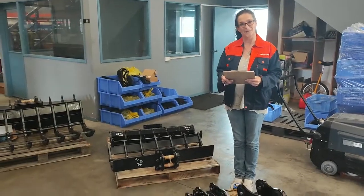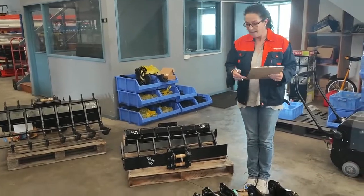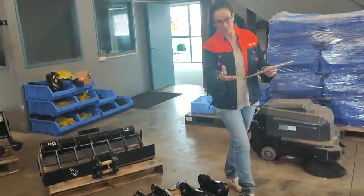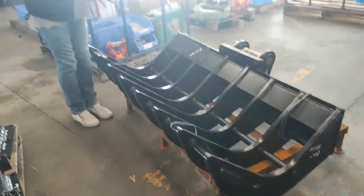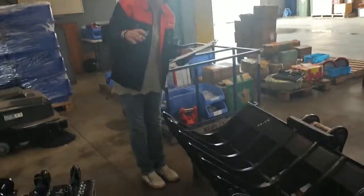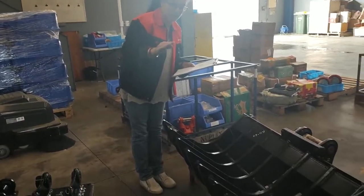Hi, I'm Natasha from Magellan Imports, and today I'm going to introduce the root rake. This is a really important bit of equipment, especially if you've got a lot of trees and need to dig that root out. It's going to save you a lot of stress, a lot of drama, and a lot of hassle.